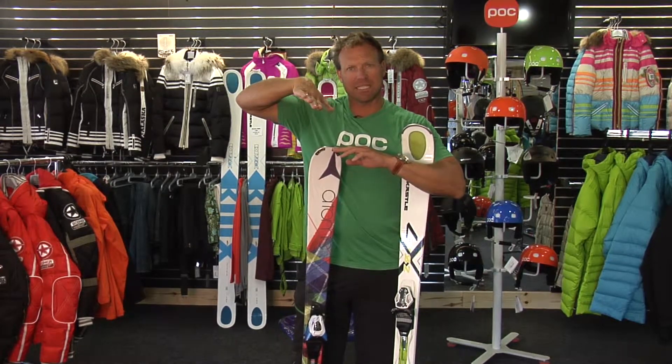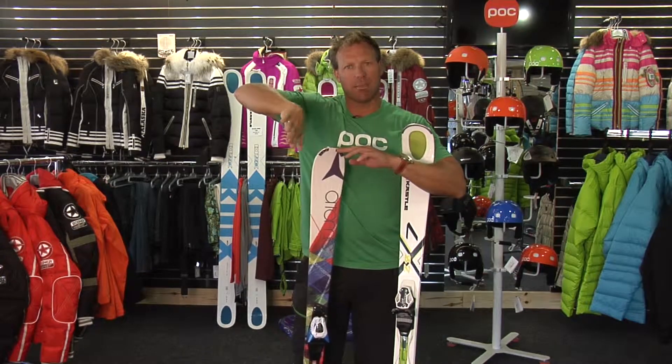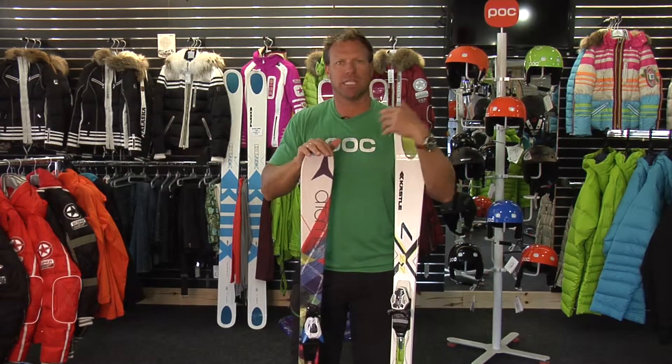And when your ski flexes nice and easy, it creates an arc. That allows your ski to bend, allows you to turn, allows you to slow down, allows you to be in control and stay balanced on your skis.